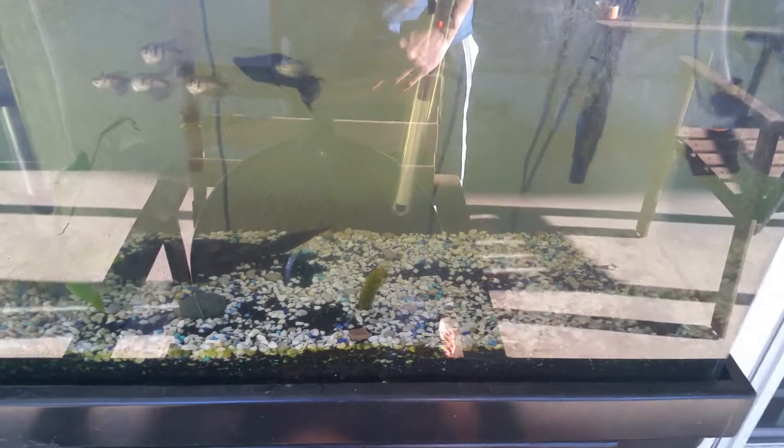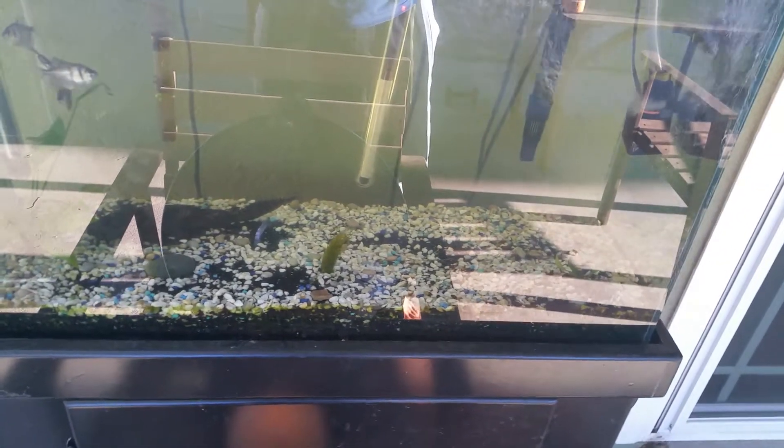Hey fish bros, today I'm gonna be showing you guys an update on what's going on in the tank. It's been some time since I've actually made a video.